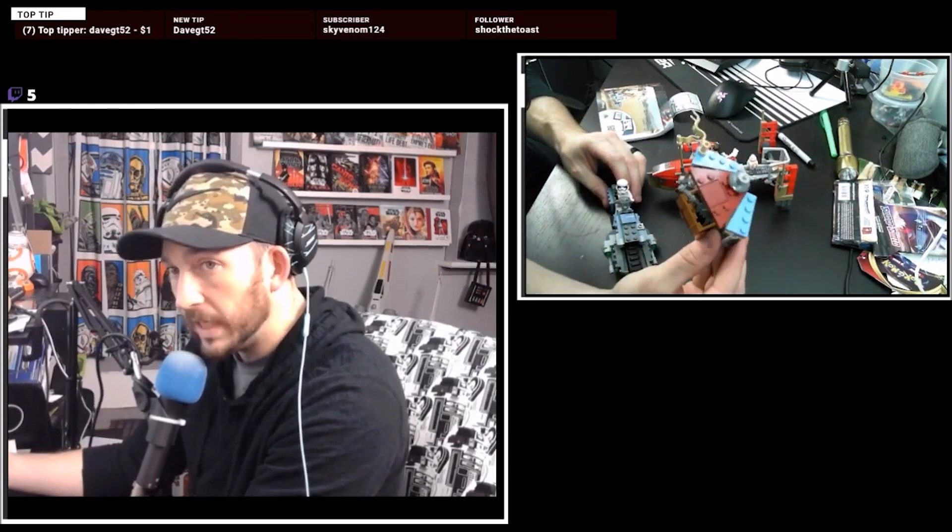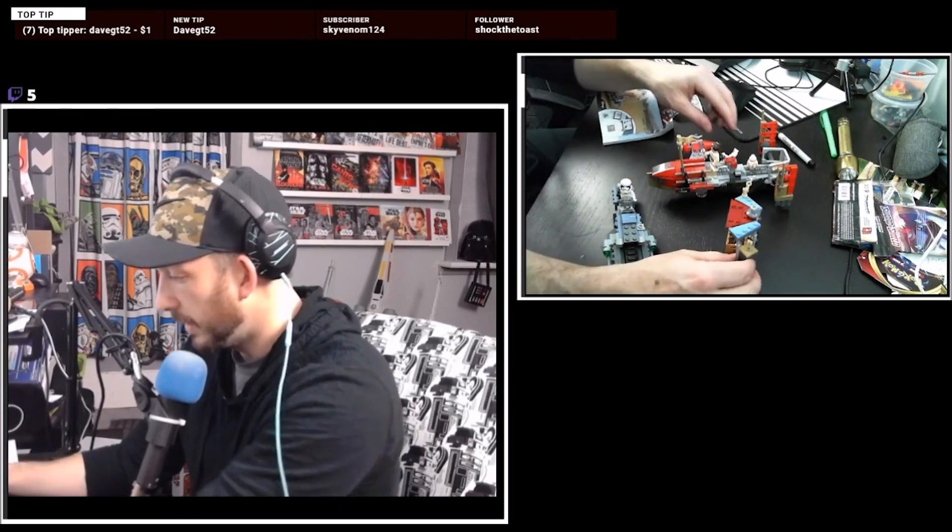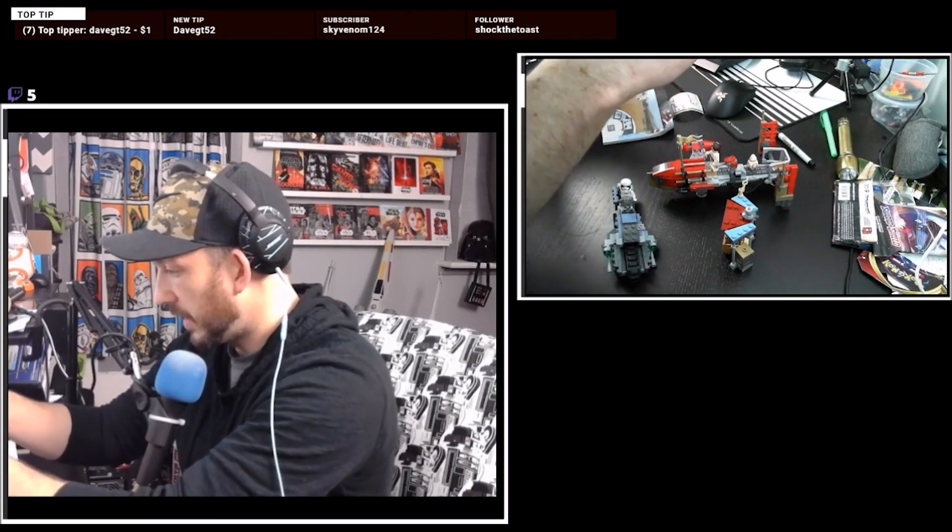There's no reason for this. No reason for this. Dumb — didn't need it. But we do have a nice jet trooper.